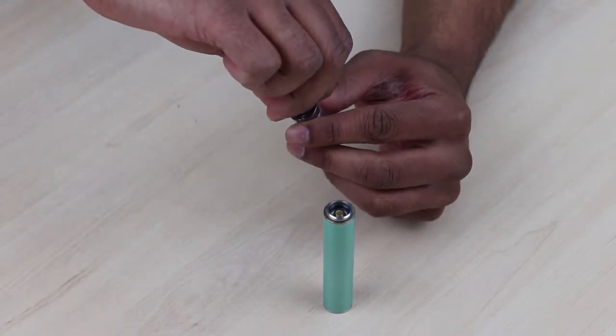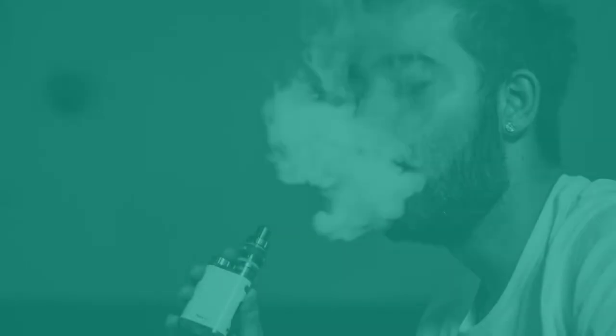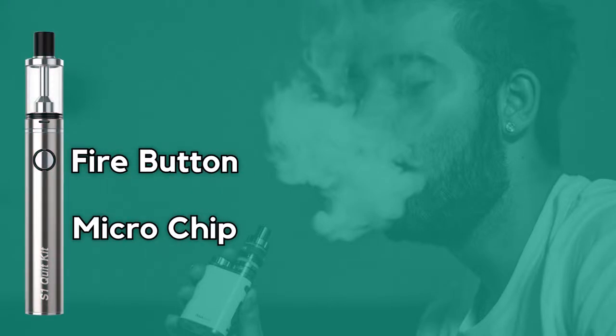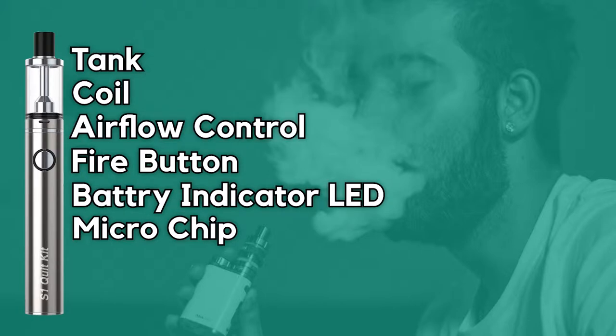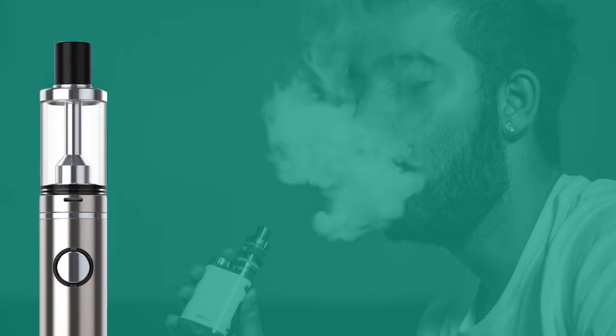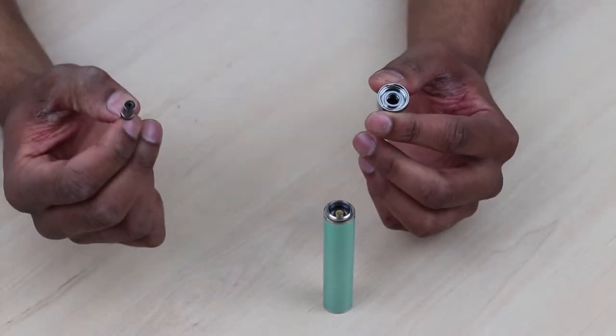Vape pens are characterized by the following features: a fire button, a microchip or circuit board, a tank, a coil, a battery indicator, some devices feature airflow control, and a USB port for charging. The atomizer consists of several parts: a drip tip or mouthpiece, a tank usually clear to showcase the level of liquid inside, a chimney, and a coil — either sub-ohm or a coil with higher resistance. We will go through the differences later in the video.